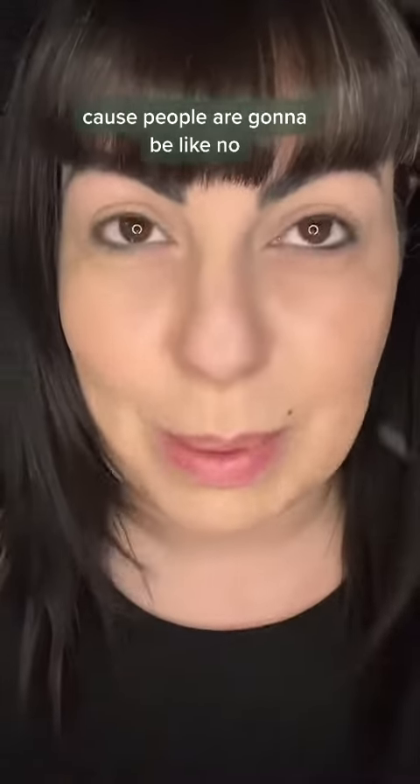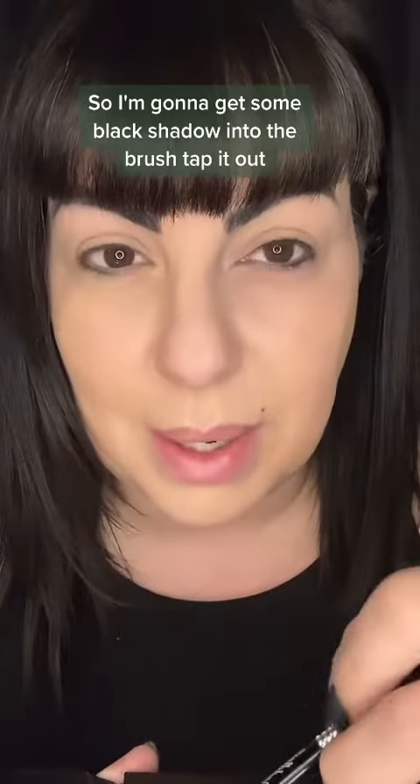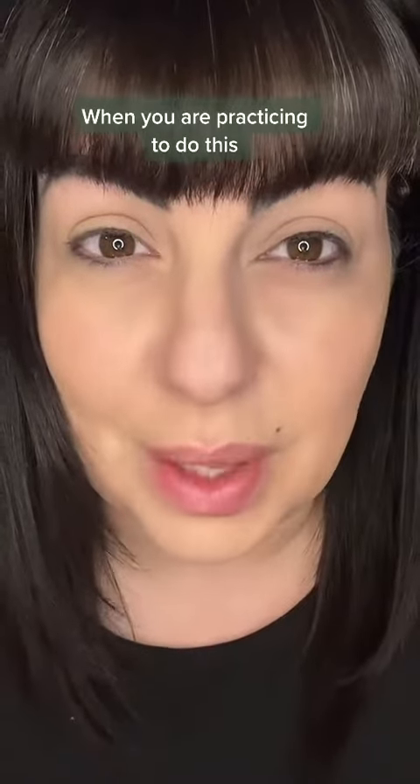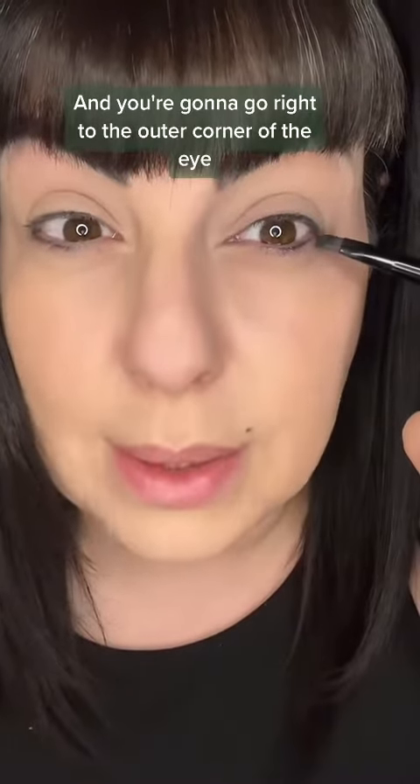I'm going to show you with a lip brush because people are going to be like, no, that's not true. So I'm going to get some black shadow into the brush and tap it out. When you are practicing to do this, make sure that you're looking straight on into your mirror and go right to the outer corner of the eye.